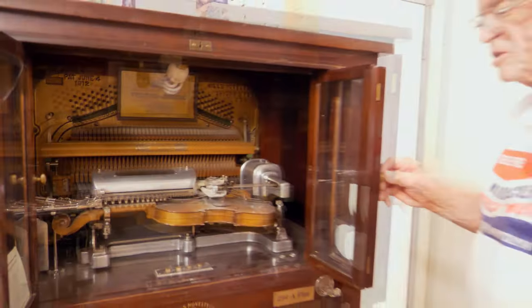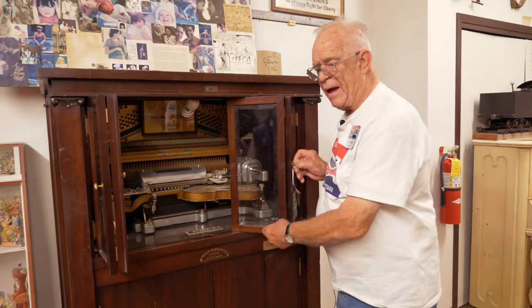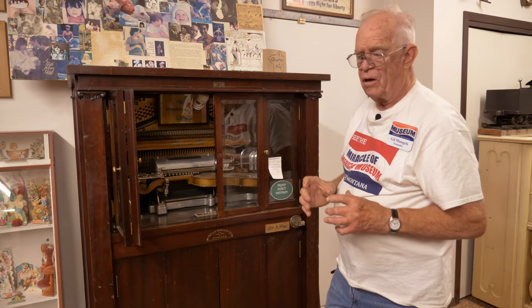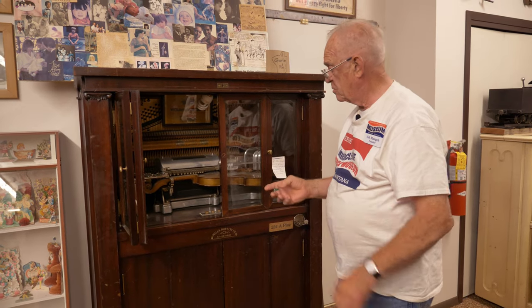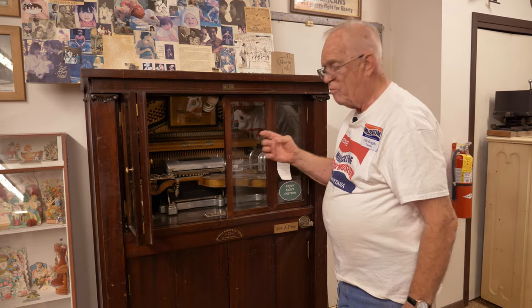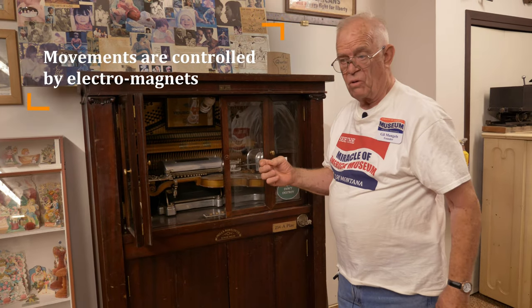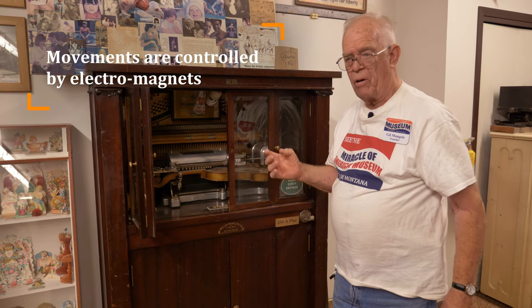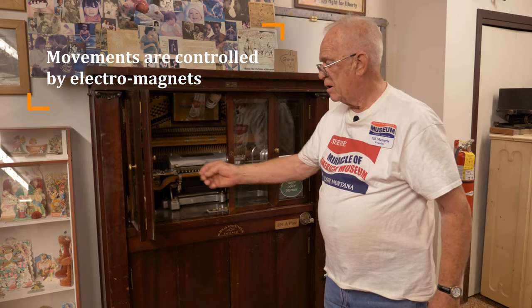I might make mention that this is controlled by electromagnets. There's a huge roll in there that has several tunes on it, but there are holes in there that send signals, and movements are controlled by electromagnets — whereas most player pianos are pneumatic, or air, bellows air controls.